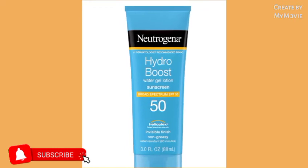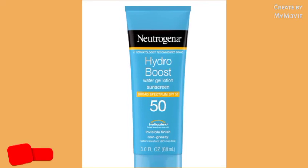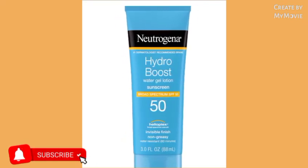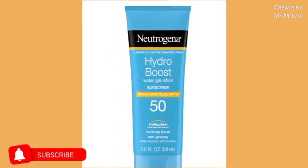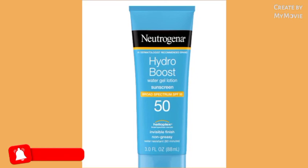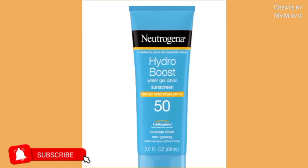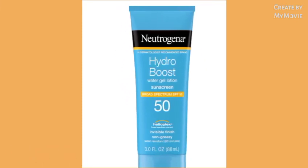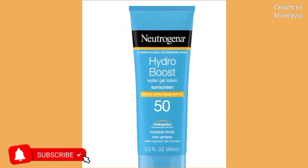Anyway guys, after you mix all of these ingredients together, you're going to leave it on overnight until the morning. Or if you do it in the morning, let it stay on until the next day. It will work because it works for me. It works for dark spots, and if you want to lighten your complexion you can use it for that too. That's it for me — come back tomorrow, bye guys!